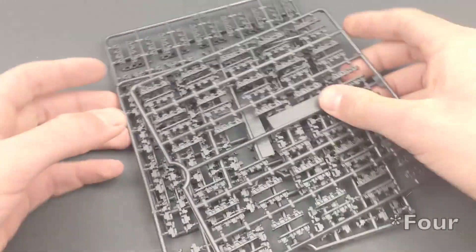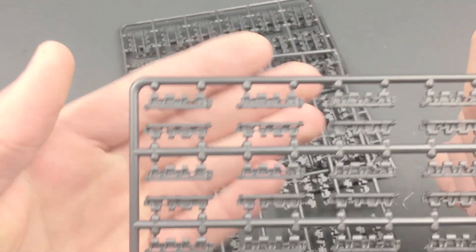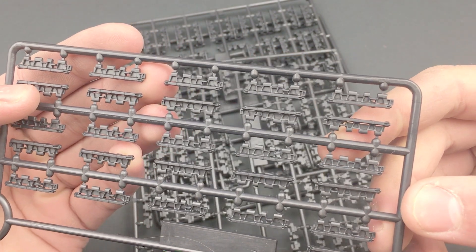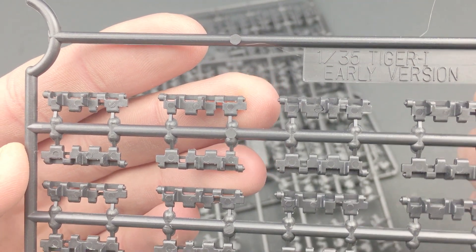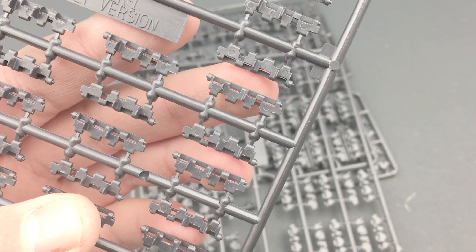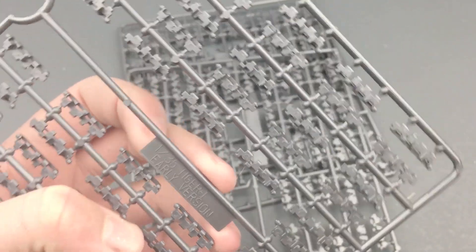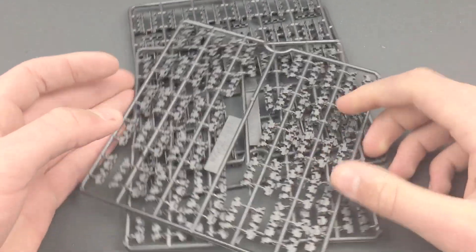And then we have five sprues of tracks. Now these each are one piece and they do have some pretty nice detail. The problem is that they're covered in small bits of flash that will make them look like they're not metal, and there are three pin marks per track. That's over 230 tracks that I have to clean three pin marks off of each. There are also no locator pins for these tracks, so you basically have to glue them together, hope they'll stick, and slap them on the wheels. If anybody has any tips, please let me know.